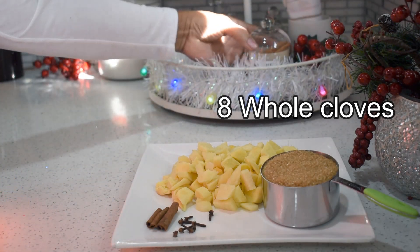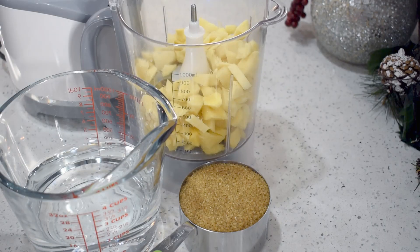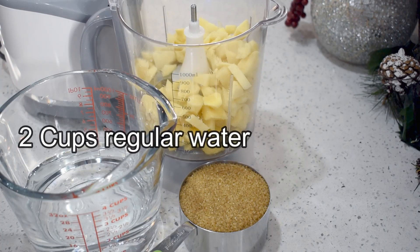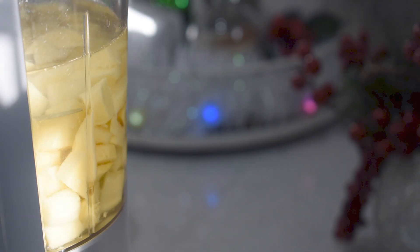It's time to start putting the ginger beer beverage together. Place the ginger, sugar, and two cups of room temperature water in a blender, and blend it until it reaches a smooth consistency.